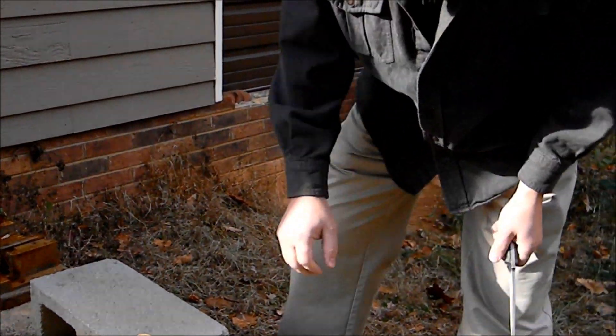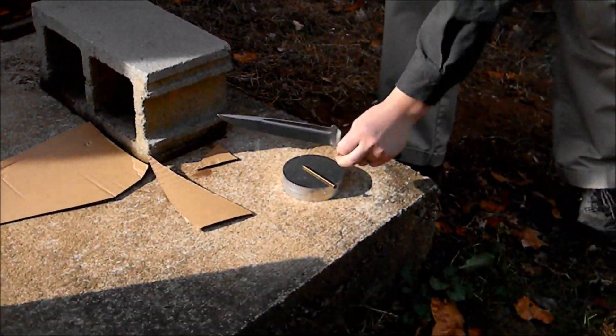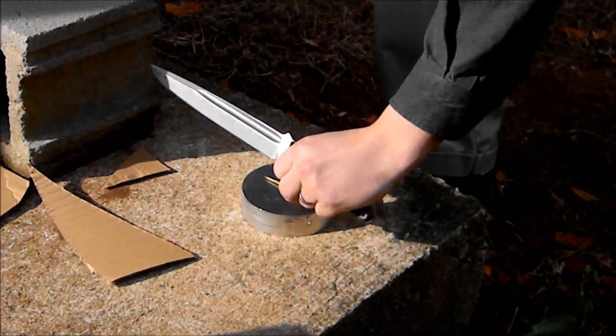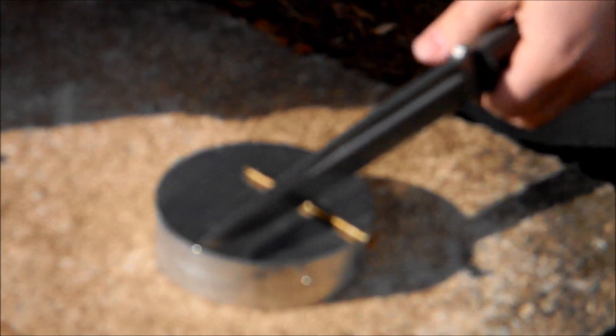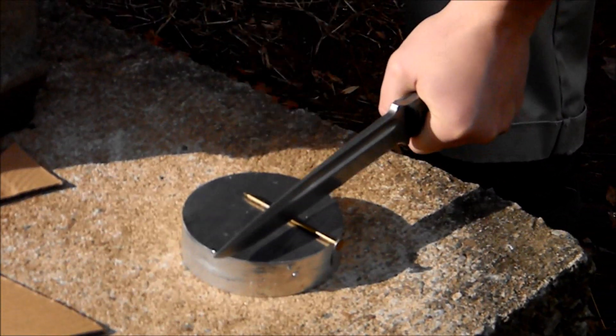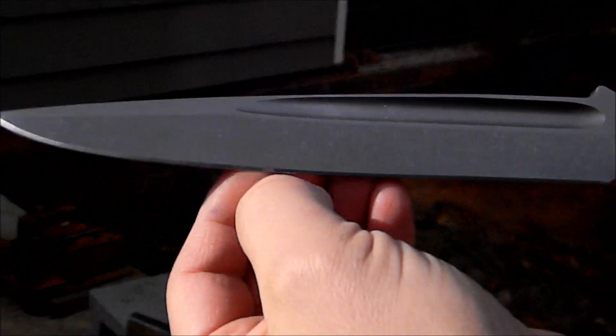The first thing I'm going to cut here is a 16-penny nail. This is a big nail you'd use in your house — it's not a little tack. You can see there's really pretty much no edge damage at all. This 3V is very durable, and with a tweak to the heat treat, it has better edge stability as well.